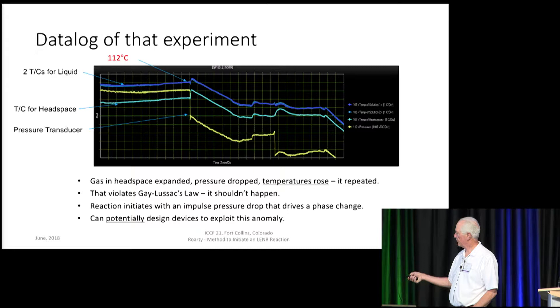Here's what you see. The yellow, or gold, is the pressure — that's where I cracked the valve, so it drops. The temperature of the liquid drops momentarily and then rises again, declines, and settles out. Then I tested it a second time. The headspace doesn't even decline — it goes straight up, rising about a degree centigrade, and then they decline in parallel. The baseline in this case was about 108°C. When it stabilized, I cracked the valve a second time and got a similar reaction, but muted, because there was less pressure relief.